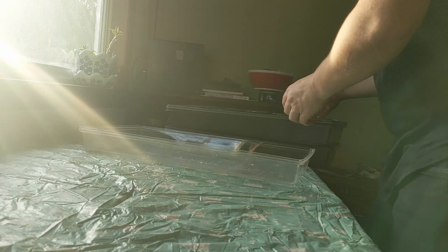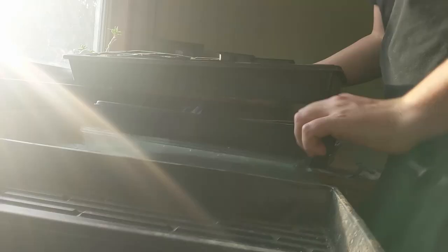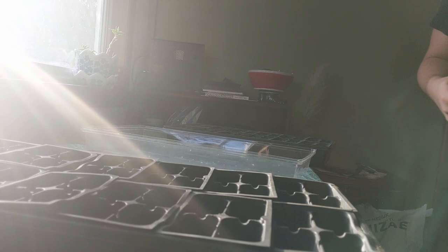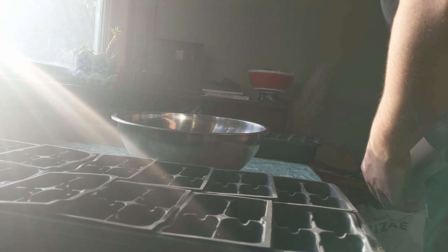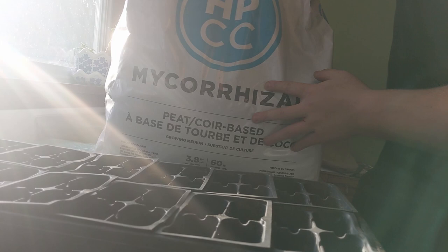These trays are 10x20 trays and I have two different sizes that I'm using today. Anytime you want to start growing your plants from seed, make sure to take out the right growing medium. I go with ProMix — this big bale right here. This is the mycorrhizal fungi version; it's a mixture of peat moss and coconut coir as well as perlite.